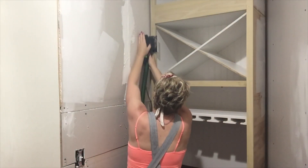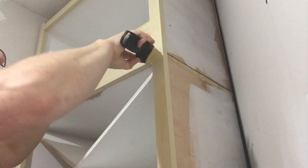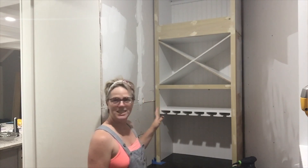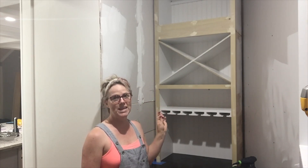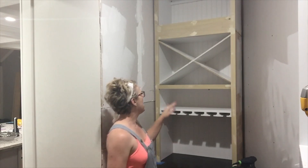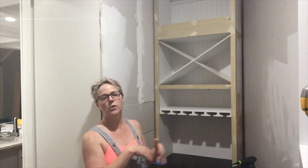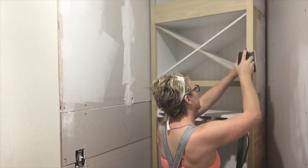I sanded the entire face frame to make sure the joints were all level and flush and that the face frame was smooth. Then I used my favorite wood patch to fill all the nail holes and went over the joints. This is probably the most important step in the whole process — sanding, filling holes, taking care of any imperfection and blemish, because paint is going to augment everything. Even a little pinhole — as soon as you prime, you're going to see it. Sometimes you hope the primer will fill it, but it doesn't. So just take the time, put some more patch on there, wait, and then sand again.